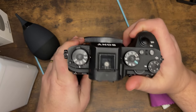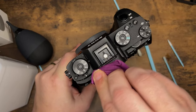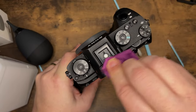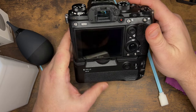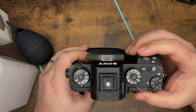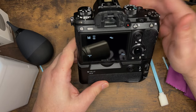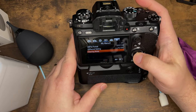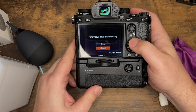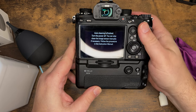Now here's the fun part — this is something you may not want to try yourself. If you prefer, you could send it off to KEH or the manufacturer. I am not telling you to do this; this is something I do only when I know I've got a problem, and that is cleaning the sensor. Cleaning the sensor is a delicate process. On the Sony A9 — and most cameras are similar, this could be any camera — you go to your menu, find the cleaning mode, and enter. It makes that funny noise, says auto cleaning is finished, and notes you can also clean the image sensor manually if necessary.